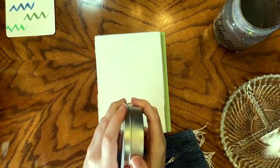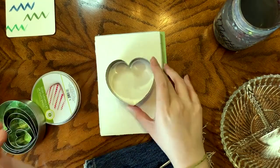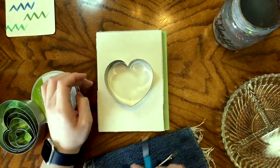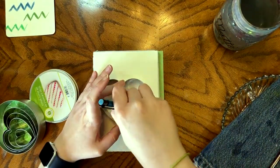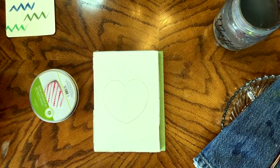Welcome back to Paint Your Style. This is actually last week's Paint Your Style that I did as a live, and I'm only just getting around to editing. I decided I was going to use a heart cookie cutter purely because I didn't think I could get the heart symmetrical enough just using my own eyes.